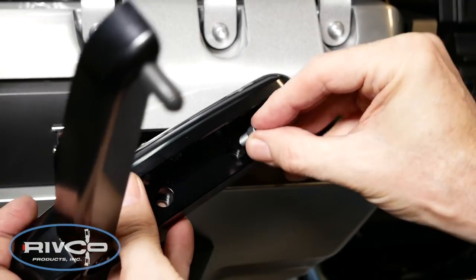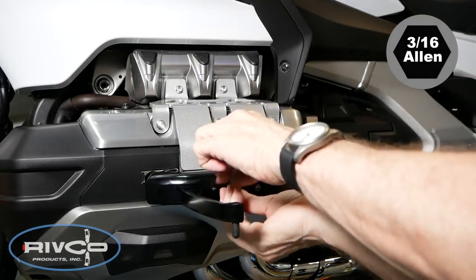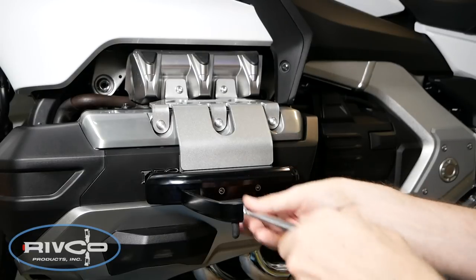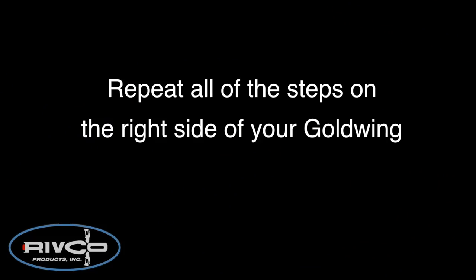Use two of the small hex head screws to install the left Aero peg to the plate underneath — just get these finger tight using a 3/16-inch Allen socket. Now you're ready to repeat all of these steps up to this point on the right side of the motorcycle.